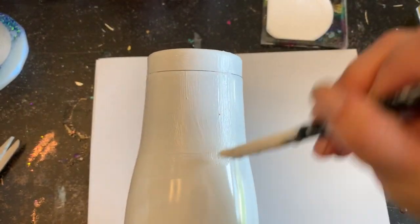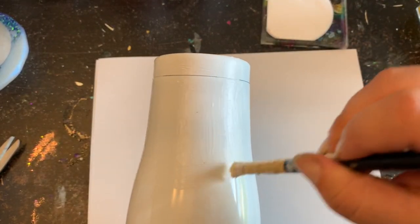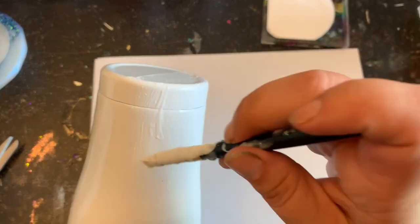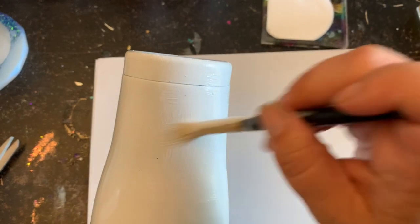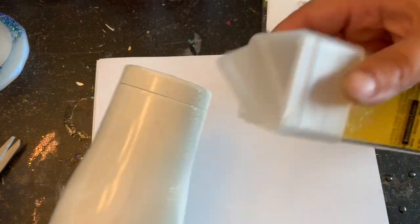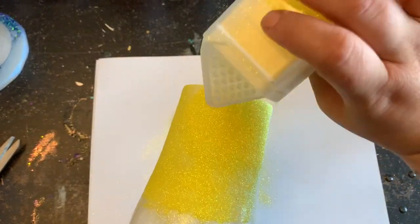If you don't feel comfortable freehanding it, tape it off — it's okay. Just keep in mind that when we go to spray paint the geode it's all going to get covered up pretty much, and then you can show what you'd want to show anyways. It doesn't really have to be perfect, so that's why I'm just freehanding it. Now that I have my first little quadrant all glued up, I'm going to take my yellow and shake that on.